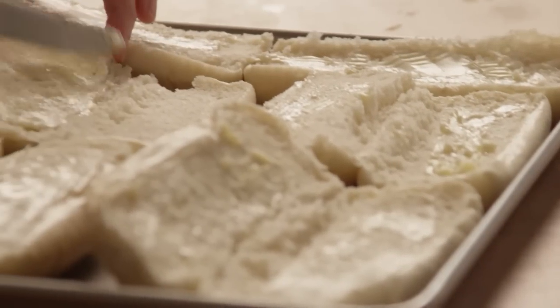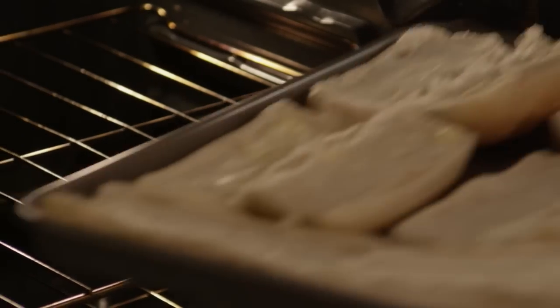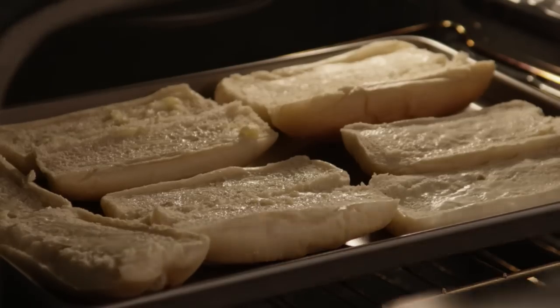Split six French rolls down the middle and spread with two tablespoons of softened butter. Place the rolls on a baking sheet and bake them in the preheated oven for about ten minutes until the rolls are heated through and the butter is melted.